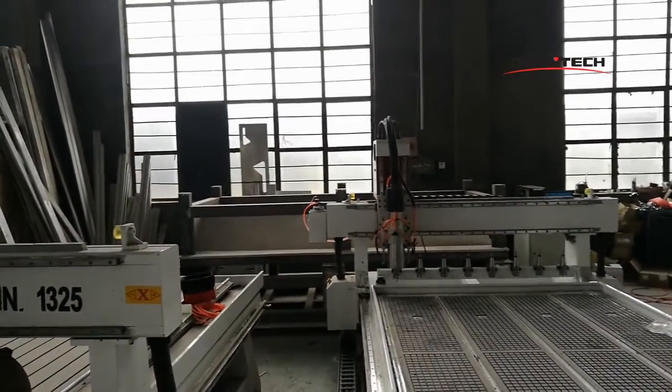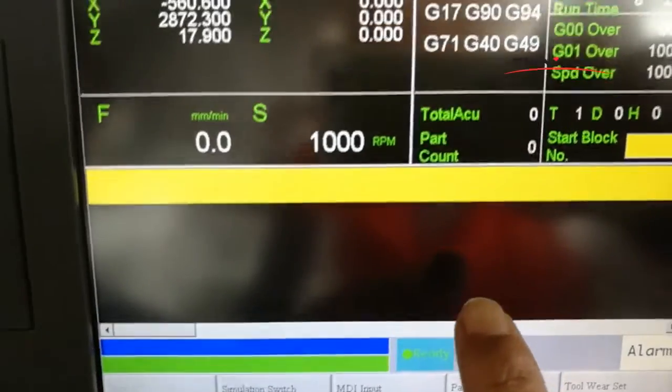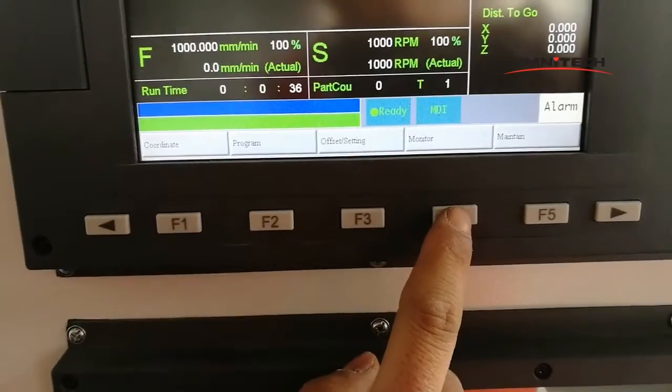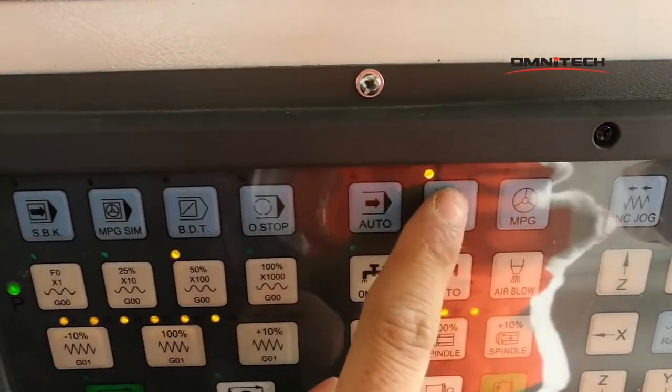Ok! Now, notice the 2-1 station is ok. And notice this is 2-1. Now, we press the monitor. Then, press the MDI.